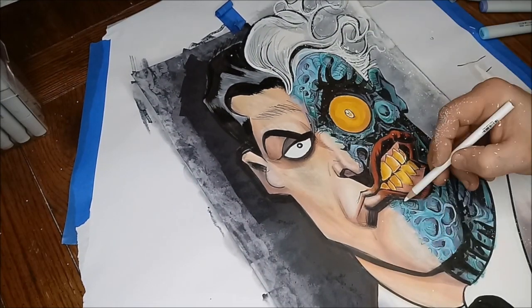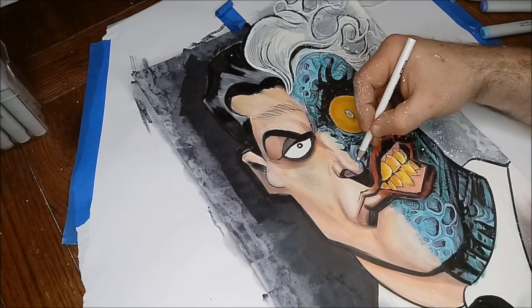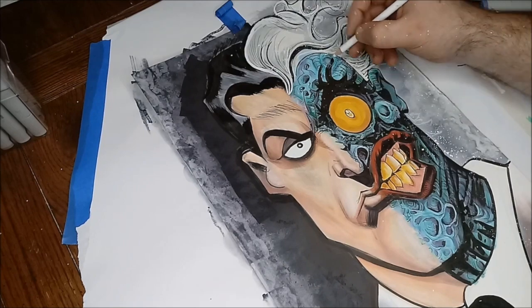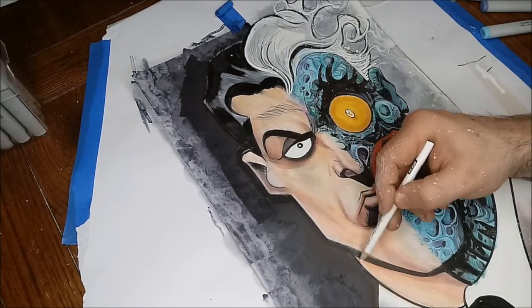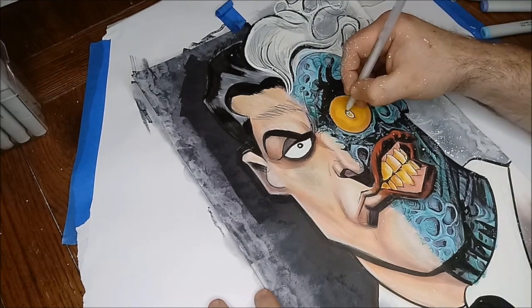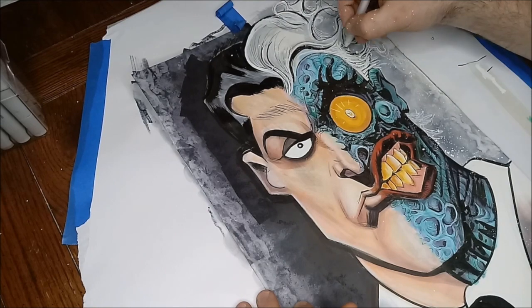Then I grabbed my jelly pen and my white pencil — a standard, very thin Prismacolor white pencil — and just started drawing some highlights into the piece. A thin white pencil can really put some nice touches on what might seem like a not very detailed or sloppy piece and really tighten it up.